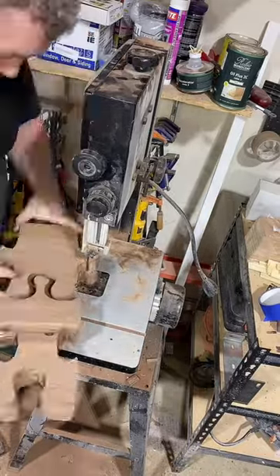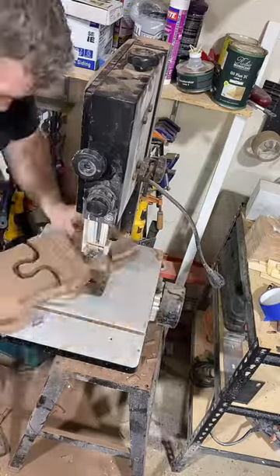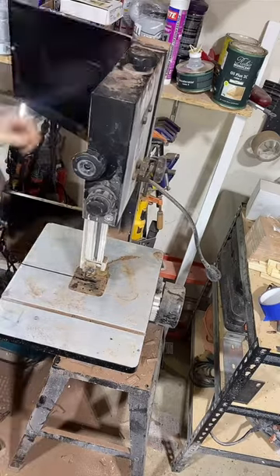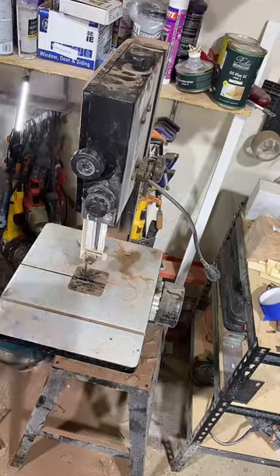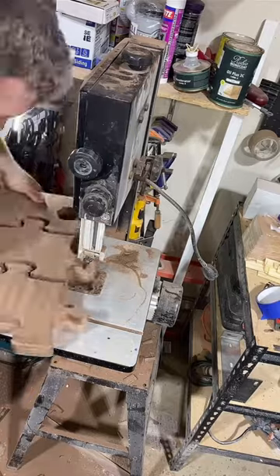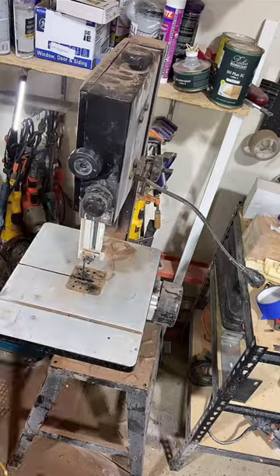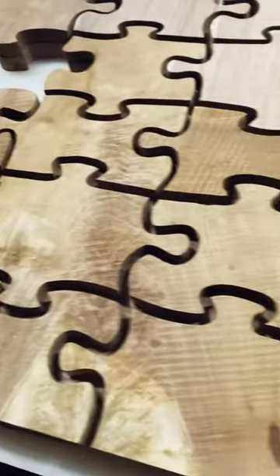I needed some real practice on my jigsaw and bandsaw. My wife got me this cheap Wen bandsaw last year for Christmas — I'd used it like twice because the blade was too thick and it stuck to epoxy on the wheel. But I cleaned it up, got a new blade, and we ended up with a beautiful result with everything cut out.